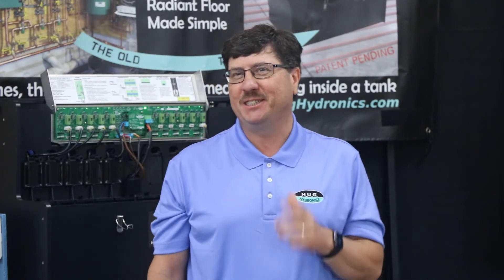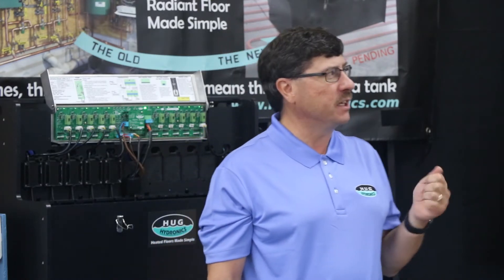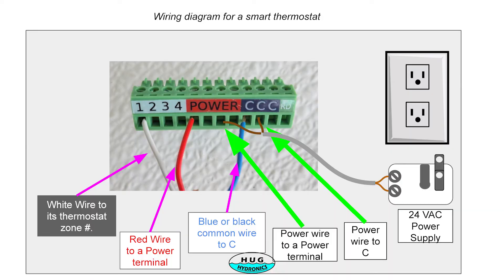Wiring a smart thermostat: as Ryan was pointing out, we need 24 volts, so you have to have that transformer ready and available when you're doing this install. There's a picture here that shows how it would be hooked up with a smart thermostat and a wiring connection with the transformer.